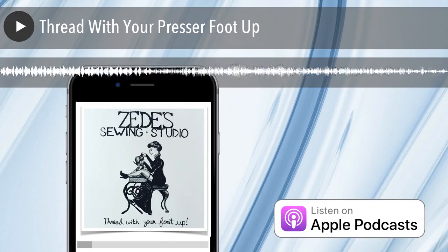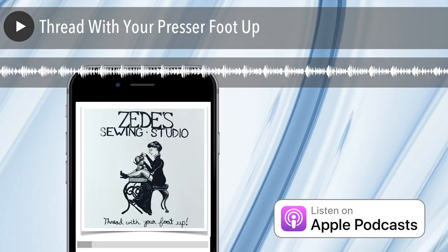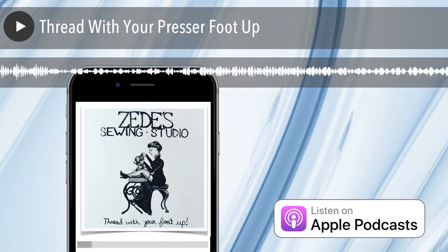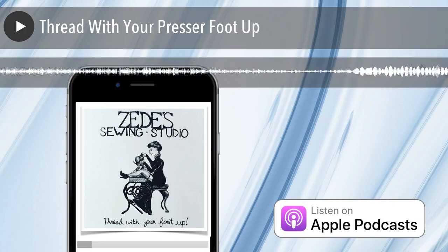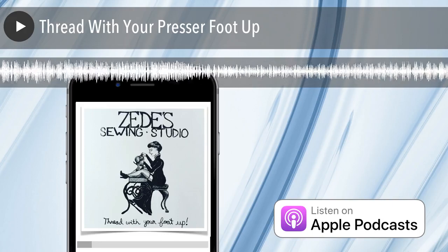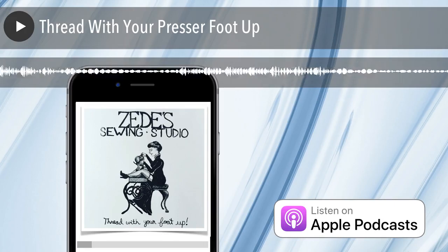People come into the store and generally what they say is, thread is balling up underneath my project. They say there's a bird's nest under my embroidery design or something like that. Or they just say my bobbin's screwing up, my bobbin thread is screwing up. And then what they say after that, they say I changed my bobbin tension — I know there's something wrong with the bobbin. They're very sure about this, because the mess is on the bottom where the bobbin is. Parts of a sewing machine will be another podcast.